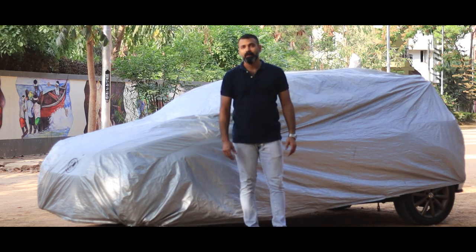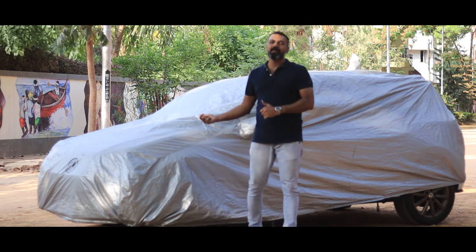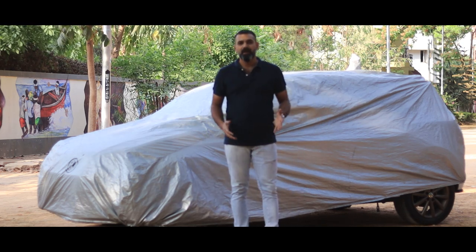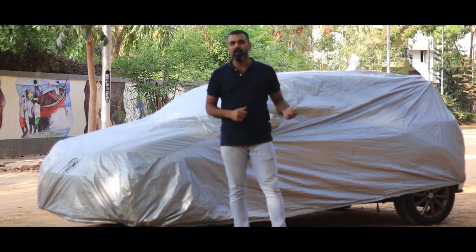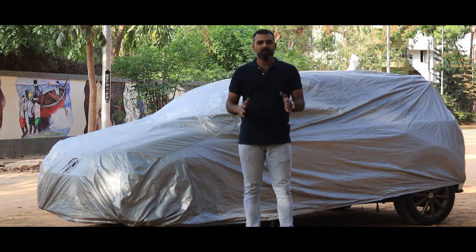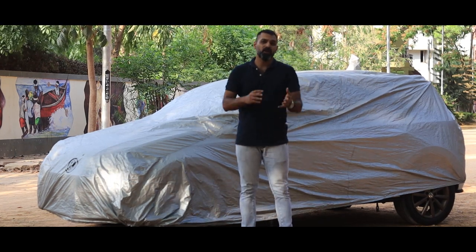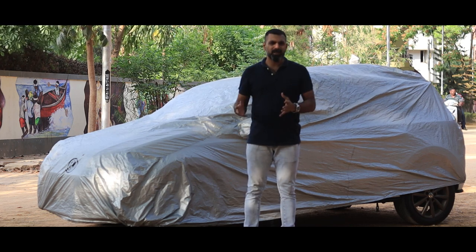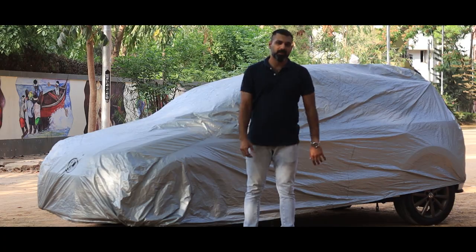Finally, done. And my hands are super dirty. That is the unsystematic way of covering your car. You saw how I was dragging the cover on all sides — that is exactly the problem. That is going to abrade the paint and cause it to blemish. You may not see it the first or second time, but regular usage of the cover is going to do this.